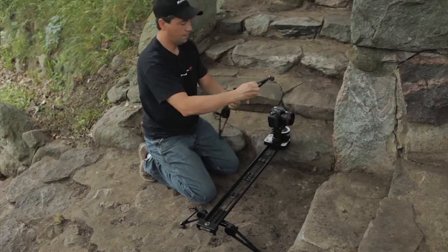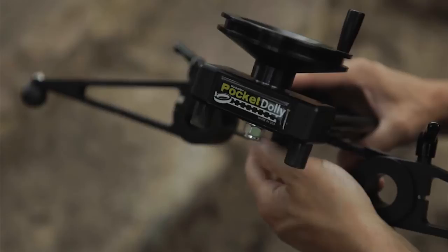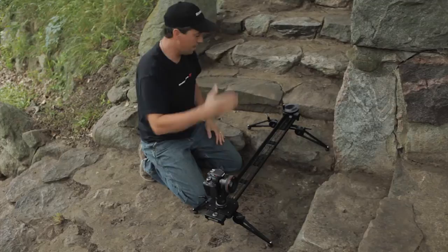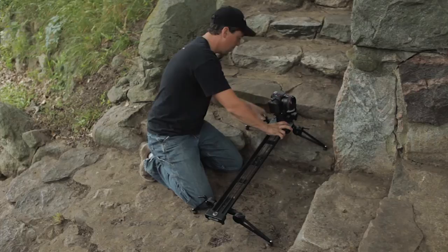Fold them out like this, slide your cart down to this end, and repeat the same operation. Now all we want to do is go ahead and get this level. I want my shot to start right on the other side of this wall and reveal this staircase as a person walks up, so right here is where I want my camera to start. We'll get this level — I'm looking at my level on the Guido's quick release plate here — and I'll lock that into position.